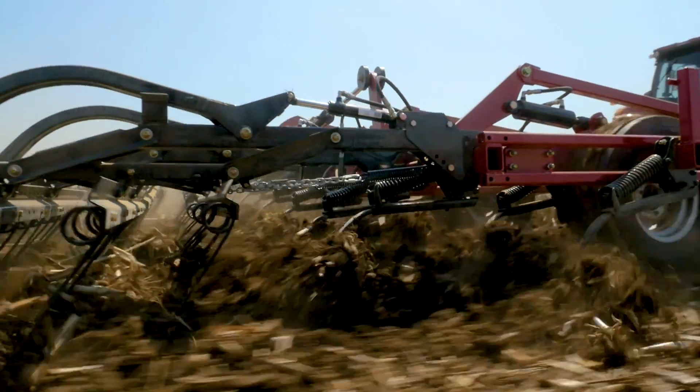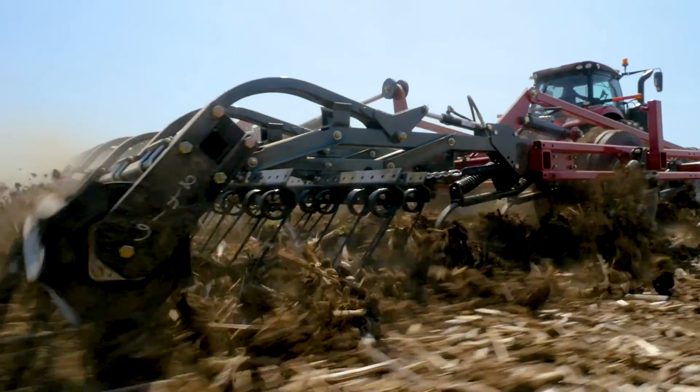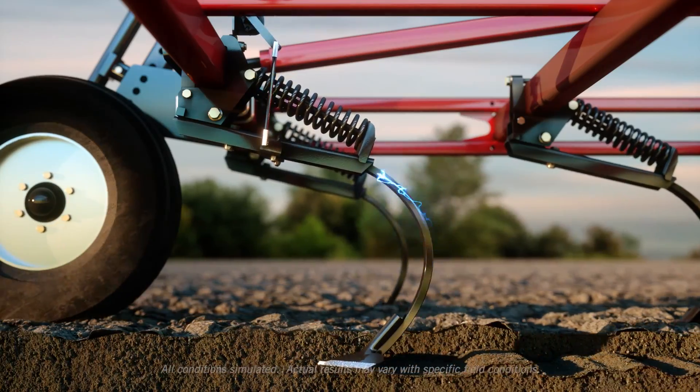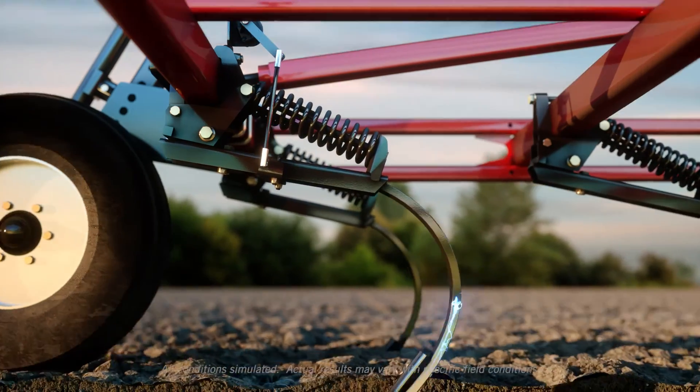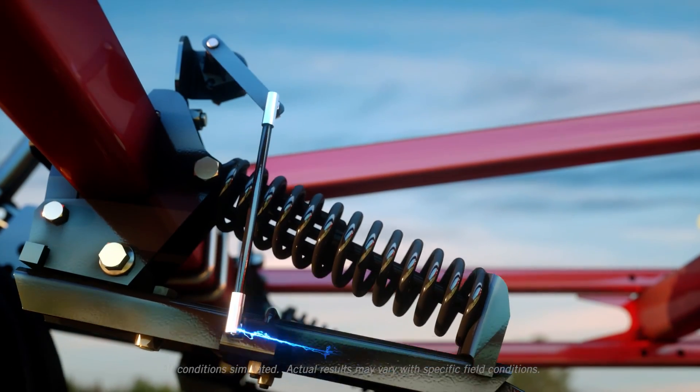Combined with the TigerMate 255 Field Cultivator, it gives you the simple, easy-to-use tools needed to measure and optimize the agronomic performance of your field cultivator, creating the most effective seedbed possible.